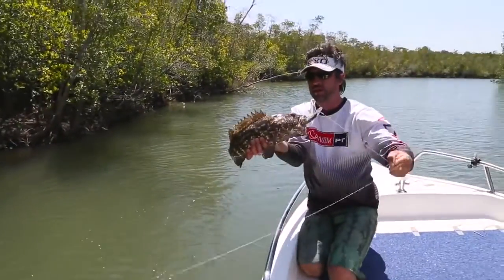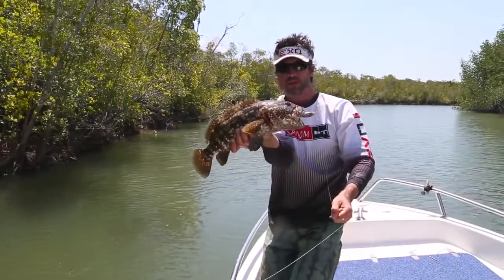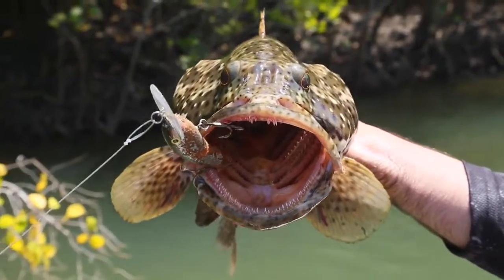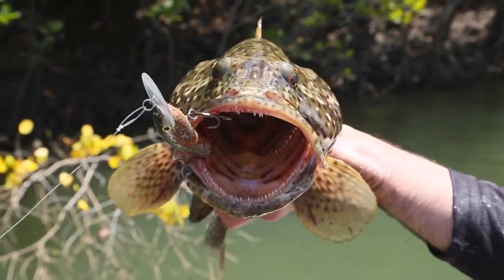There we go — estuary cod. Nice fish. Cod have incredibly large mouths and they can hit a lure much, much bigger than a typical fish would hit.